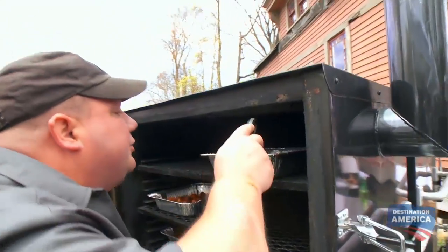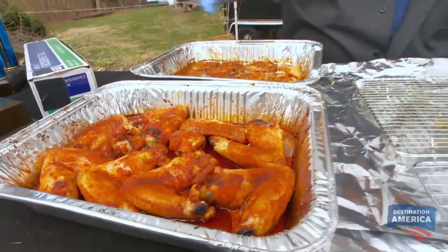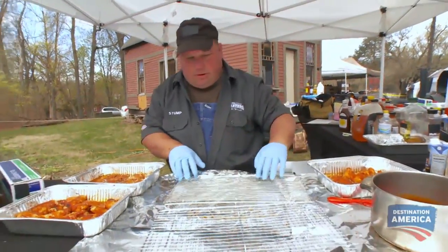The only thing I think they need is a little stump sauce. Grab a pan, come on. We're about an hour towards turn-in. I'm gonna turn my attention to my barbecue chicken wings.